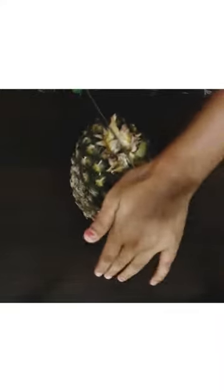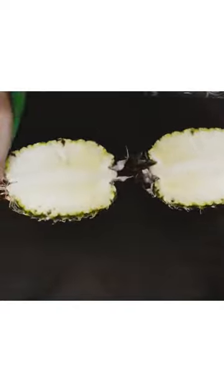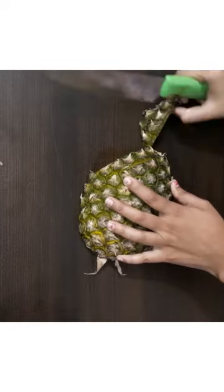Hi everyone, let us cut the pineapple in an easy way. First, cut the pineapple lengthwise, then take one piece — there are lines on the pineapple.